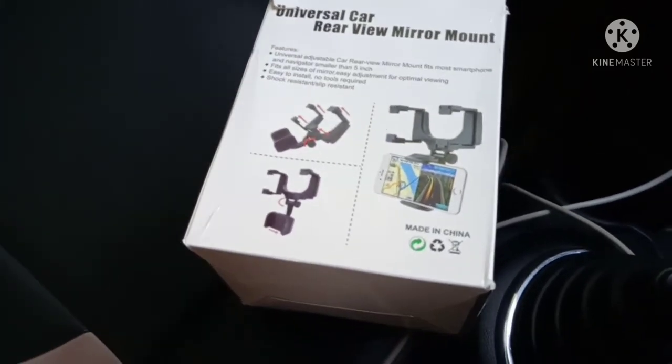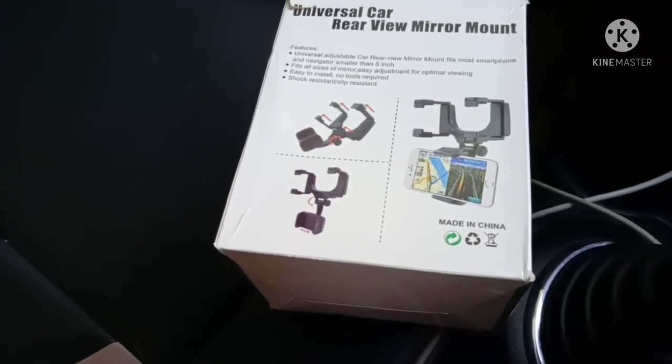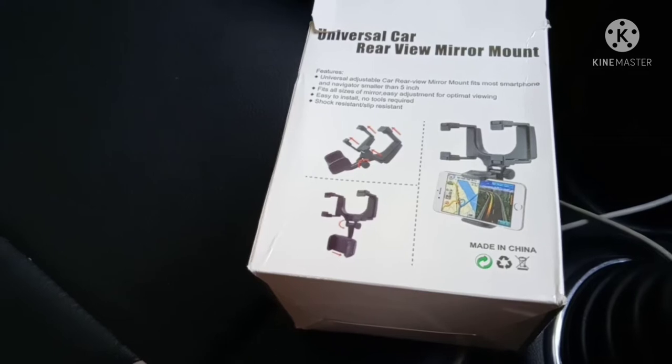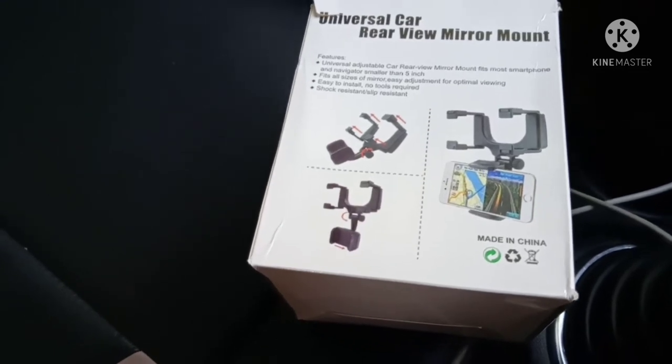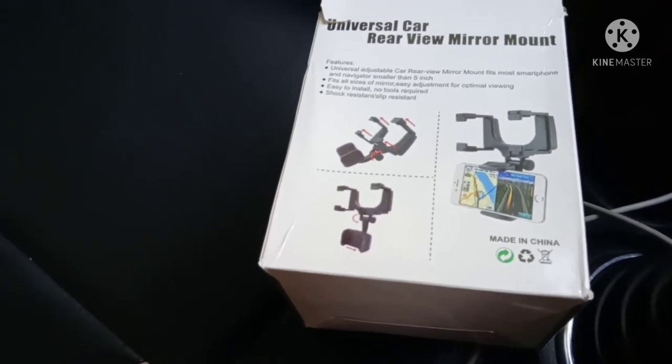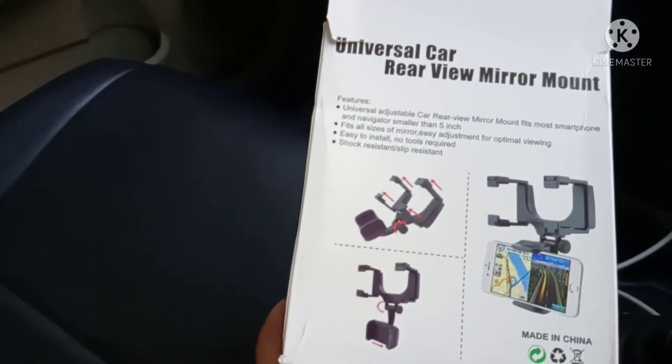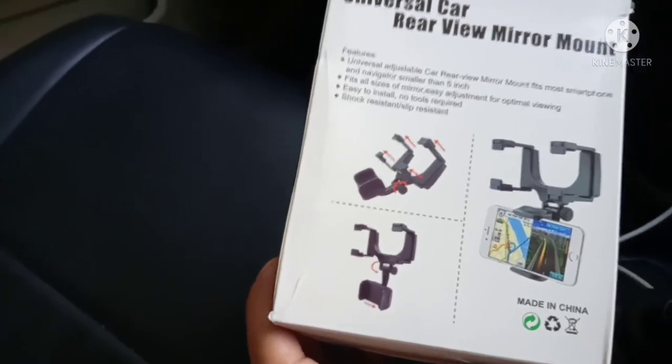This is very simple. It costs around 256 rupees or something — I just forgot the exact price. It's made of plastic and you can rotate it and fix it at any angle.